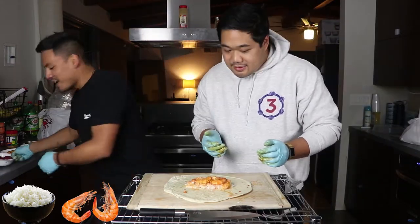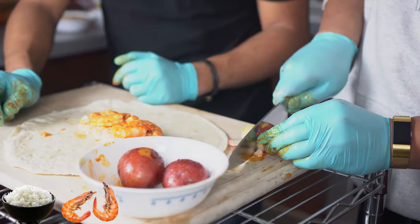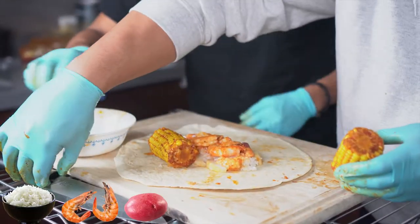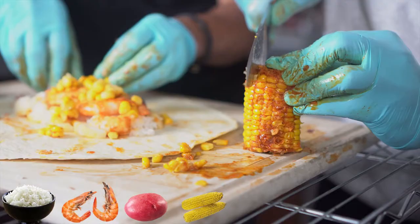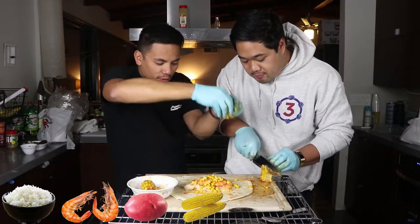Yeah, next one. Potatoes. Definitely got to cut some of these. Oh my God, I'm going to line the side with them. All right, corn. Are we just going to do like this? I was thinking like this. Oh my God. Oh my Lord. What's happening? There we go. Let's get a nice one.